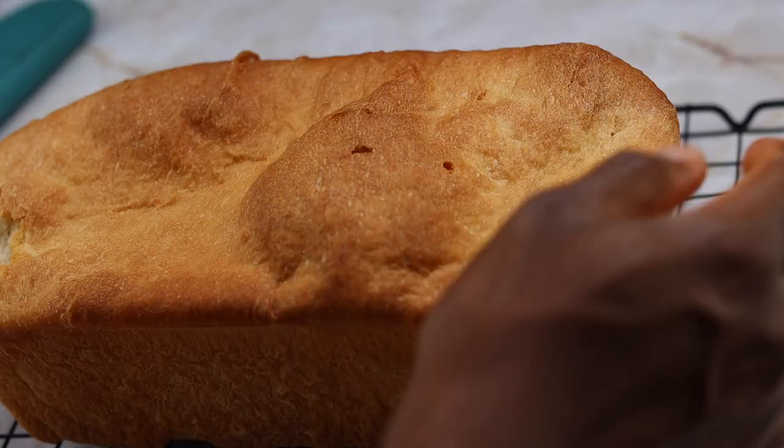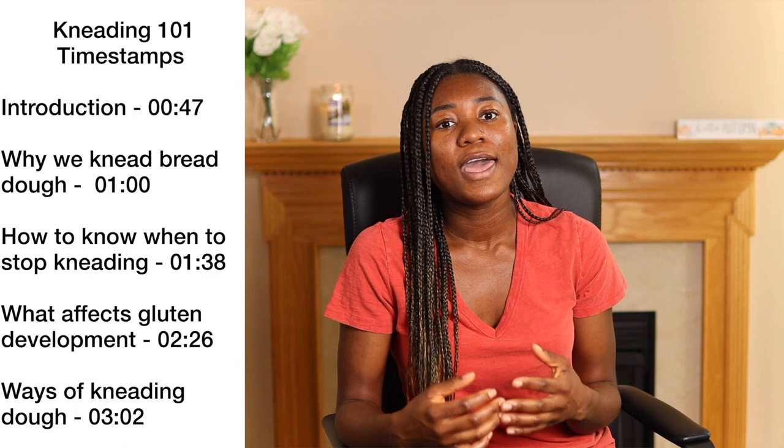Hi guys, my name is Suzy and I recently started learning how to make my own bread. I ran into a few challenges recently and I almost gave up baking. But then I started reading more about the science of bread making and I decided to share what I've learned so far in a series called knowledge sharing. This video will have timestamps so you can skip to the section you're interested in.